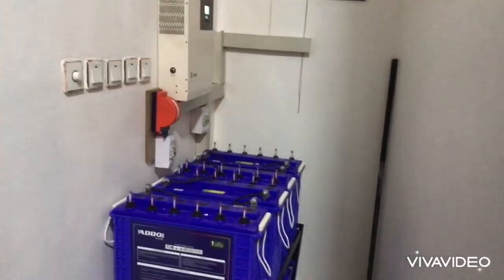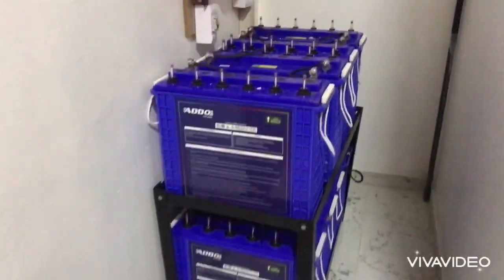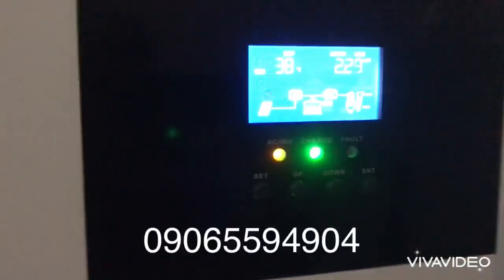The installation is complete — isn't it beautiful? If you are interested in this type of installation, do well to call the number showing on your screen.